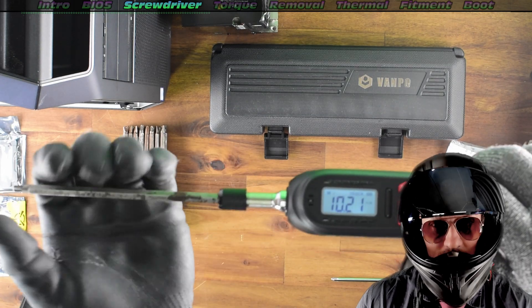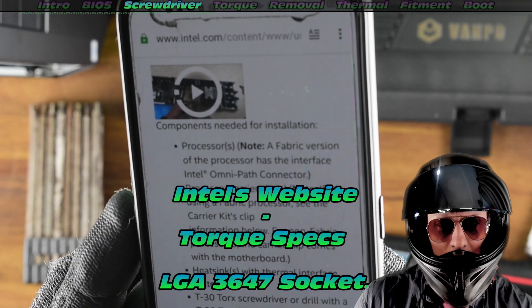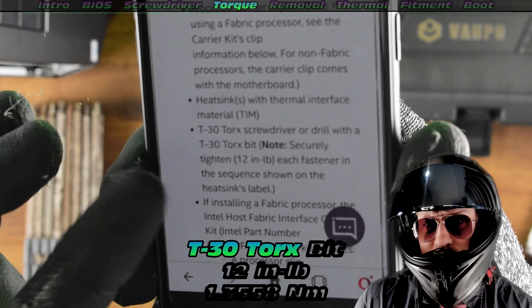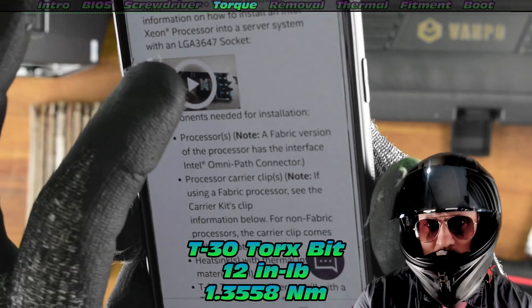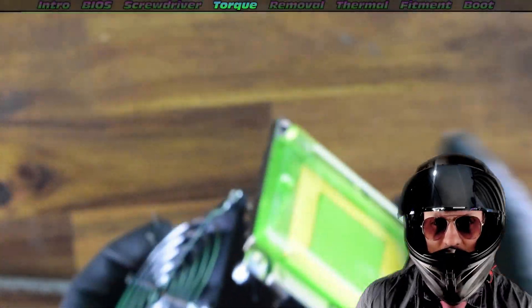We want to see how to install these CPUs. The first place to go would obviously be Intel's website. Check the details — it is a T30 torque screw, very important. We need 12 inch pounds. I'll just show you how to do it.